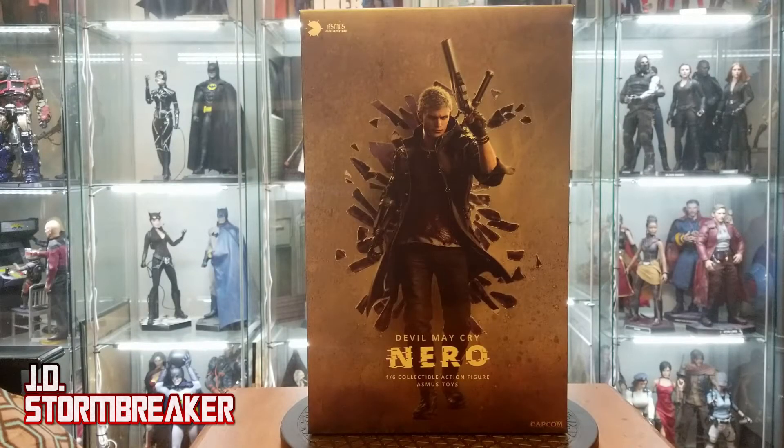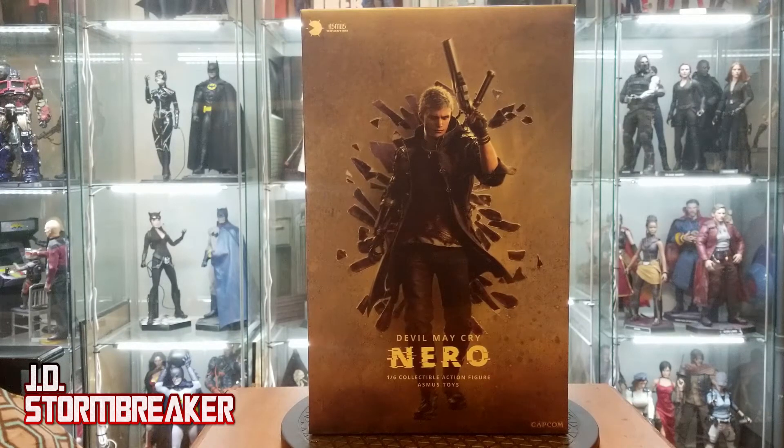Hey everyone, welcome back to the channel. Today we have a fun review coming up. It's the 1.6 scale Nero from Devil May Cry 5. This was released by Asmus Collectibles. Let's not waste any time and get into it.